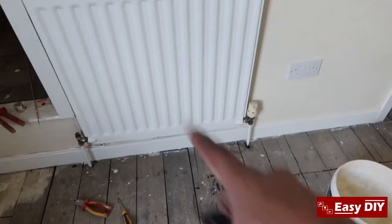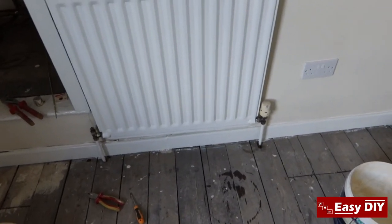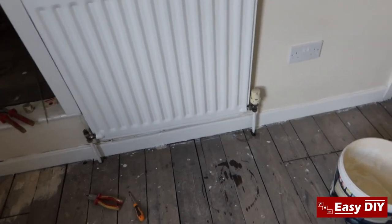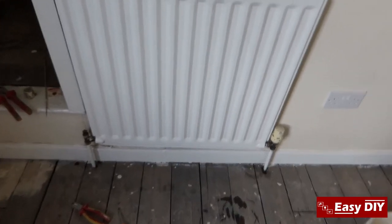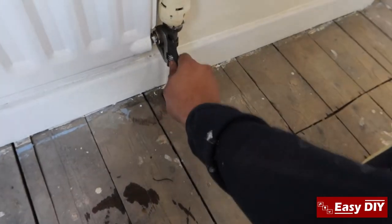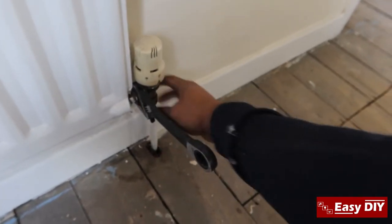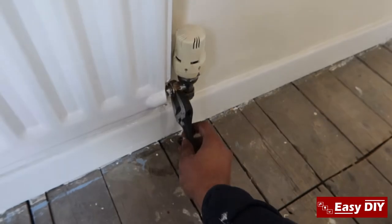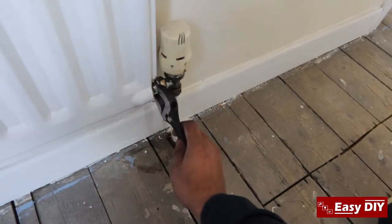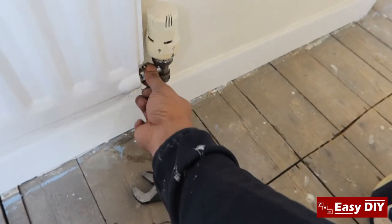At the same time the boiler is off — you drop the pressure. What I do is use the bleed valve here to drop the pressure. Also make sure you get a bucket and a bowl ready because you're going to have a bit of water inside the radiators and you've got to catch that. Make sure it doesn't go through the floor and damage your ceiling. If you've got carpet, make sure it doesn't get on it because it will stain the carpet very badly.